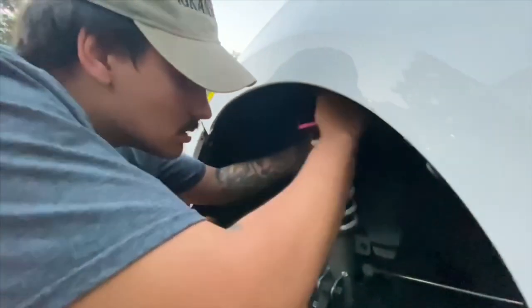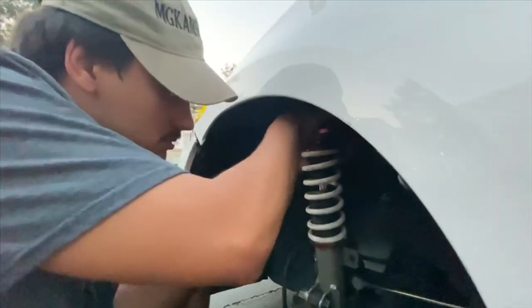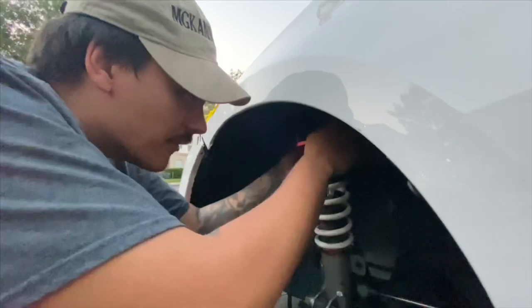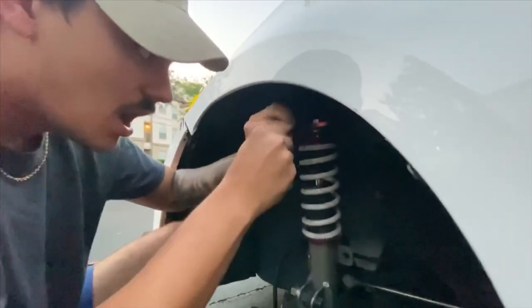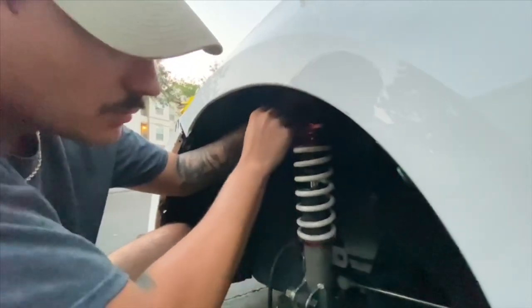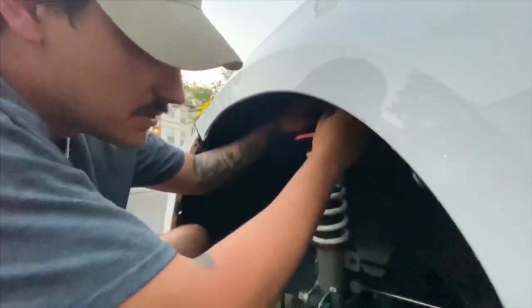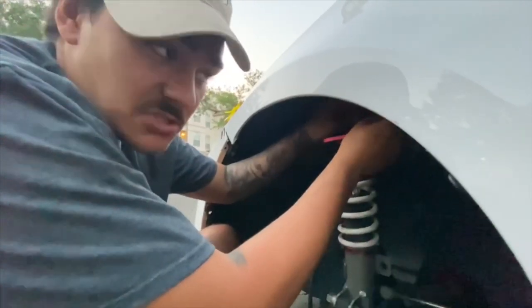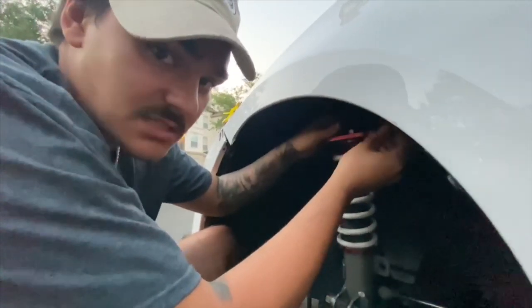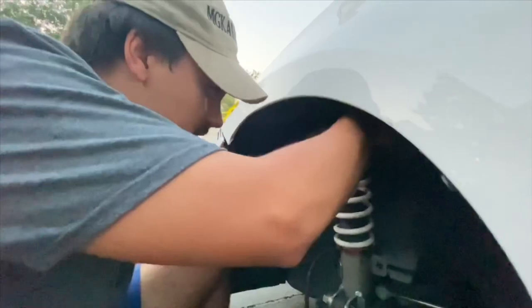So we have the coilover down and I'm just adjusting right here. Kefta, why did you have to drop the whole suspension in order to get to the camber plates? My car's not a sports car, so my suspension isn't just open — it's covered by a whole bunch of stuff. So I figured it'd be easier this way.